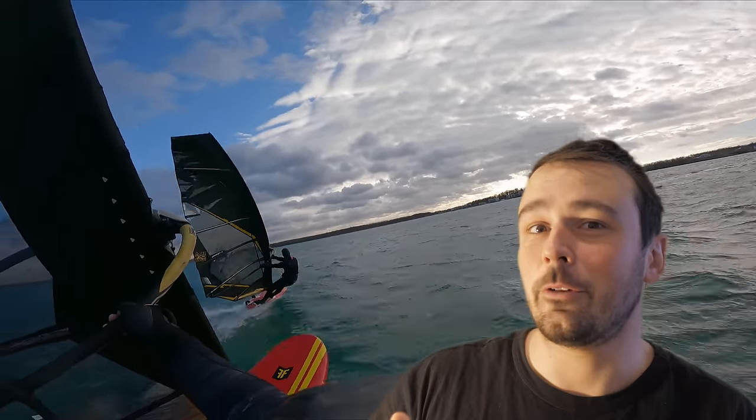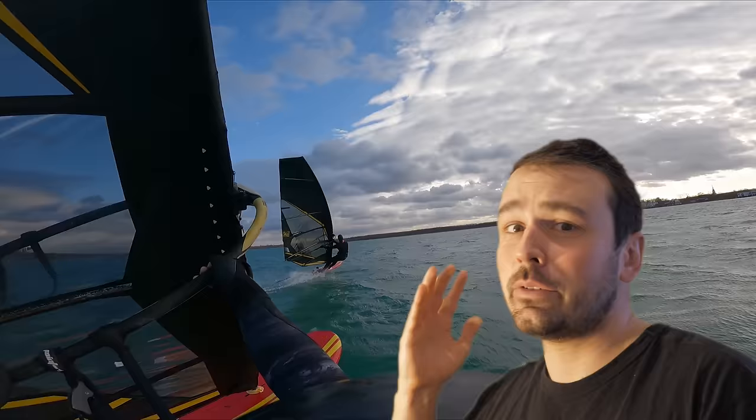Have you ever sailed around fully planing and just got overtaken from the back, and no matter how hard you push you seemingly cannot match the other person's speed? This is probably because you don't have enough lift in your setup and don't properly rail the board. My name is Nils, and on this channel you can find weekly videos on everything windsurfing related, from tutorials to vlogs, travel reports and much more. Today let's talk about how you can rail your board to improve your speed.